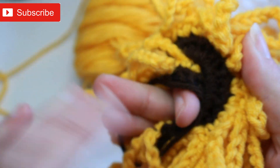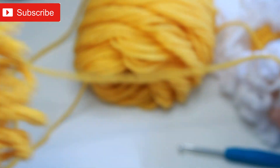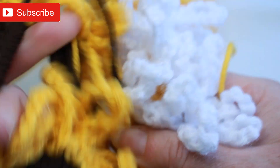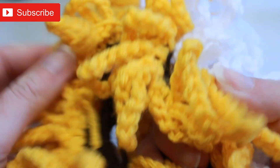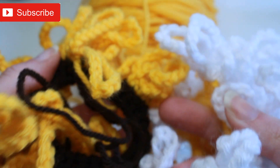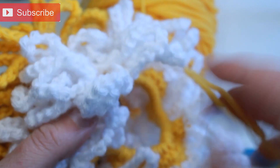Once it's folded over and in your hair it does look like a little sunflower or a little daisy. You can use any yarn — cotton yarn, acrylic yarn, whatever you have on hand — and make a whole bunch of these in any colors you want. Thanks so much for watching, I hope you enjoyed this quick little tutorial. Until next time, happy crocheting everyone, bye!